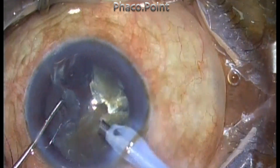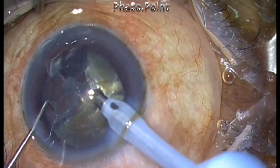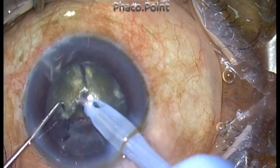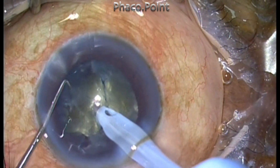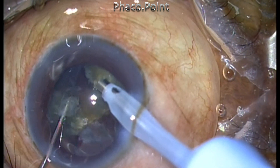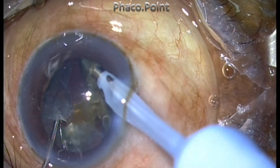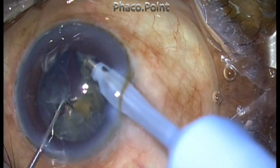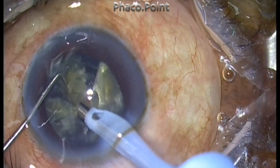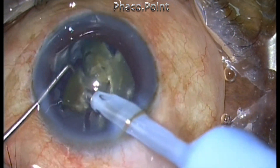Each of the four quadrants you create is then broken up further into smaller pieces. Downsize each of the four fragments, create the fragment, make sure you have achieved lateral separation, and confirm the piece is free from the surrounding nucleus. Only when the fragment is completely free do you mobilize and address it — one at a time.